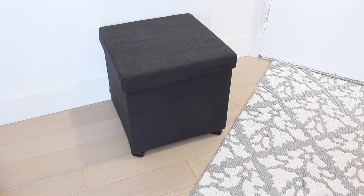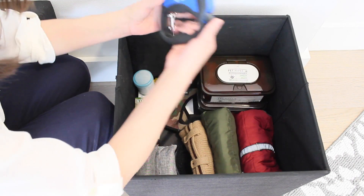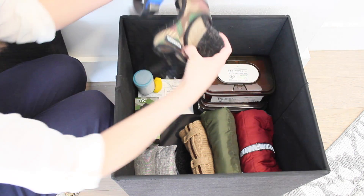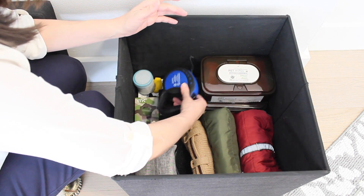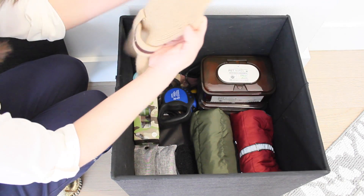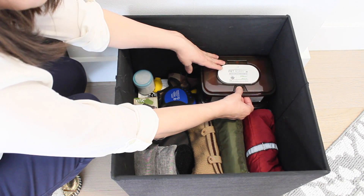My tip number seven is to corral all your pet's belongings together, so you don't have everything spread around your apartment or house. It can be really overwhelming to enter your home and have absolutely everything outside — toys, the leash, bags and everything else. So make sure you have everything in one place.